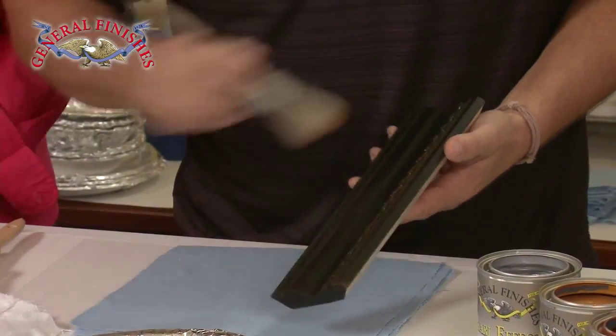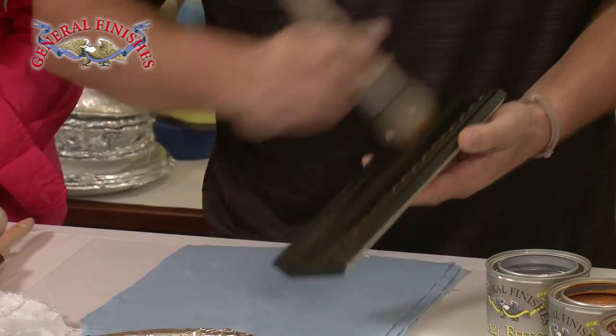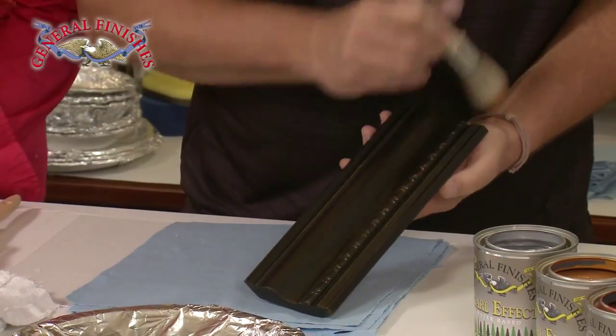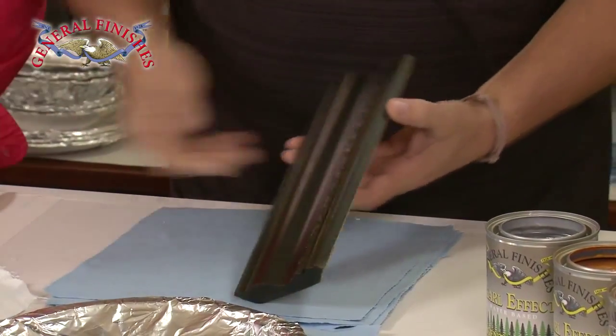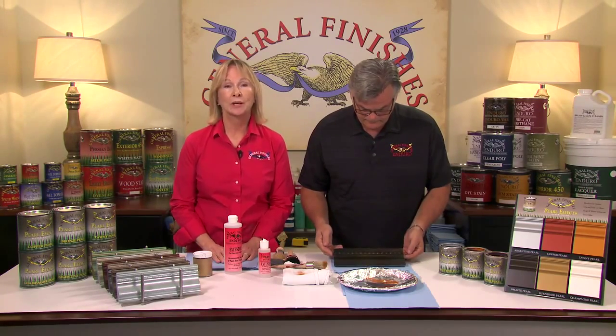Just drag a little bit of color out. If you get too much on, just grab a damp cloth and kind of wipe it back. You can see the color develop there — it's really building. It's very subtle. I think that's a very sophisticated look. Here are finished examples of one color of Pearl Effects dry brushed over milk paint completed with two coats of high-performance satin.